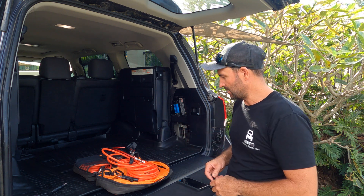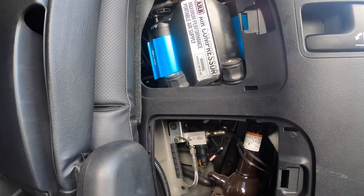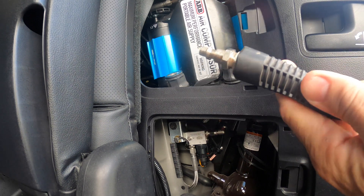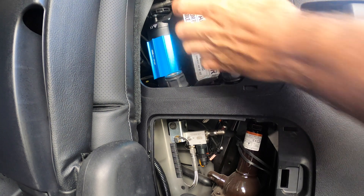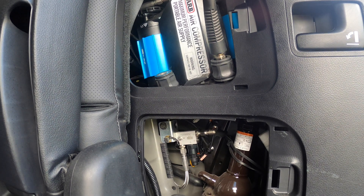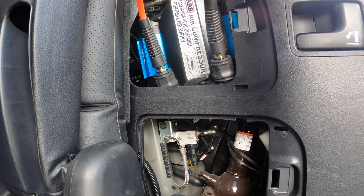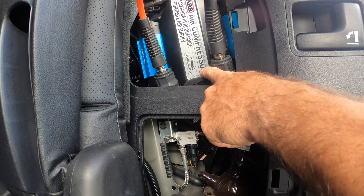We'll see how quick it is. First off, what you want to do is get one of your lines and just punch it straight in — push it straight in like that. Then get the other line and push it straight in till it clicks, and you can turn it on.